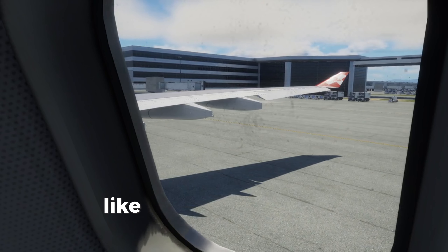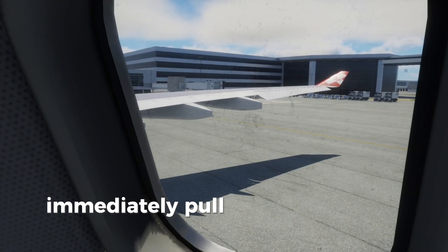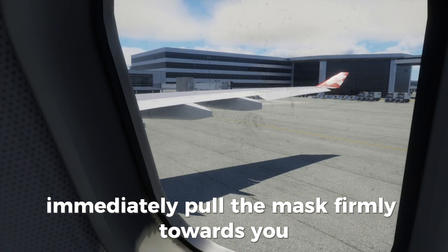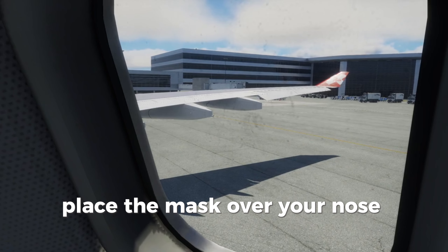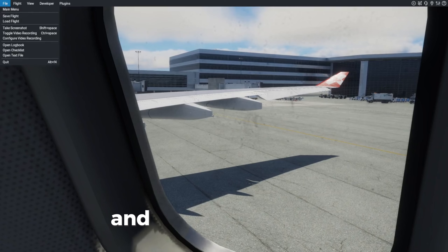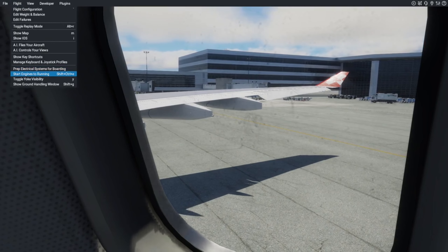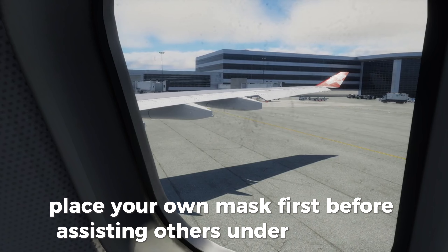Should an oxygen mask like this drop from the compartment above your seat, immediately pull the mask firmly towards you. Place the mask over your nose and mouth with the headband tightly around your head and breathe normally. Place your own mask first before assisting others under your care.